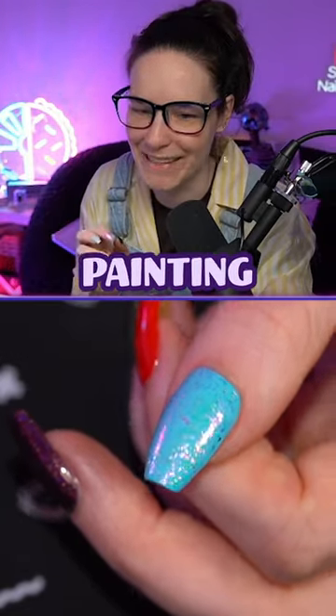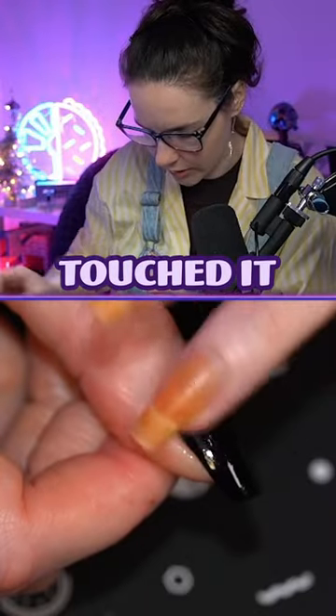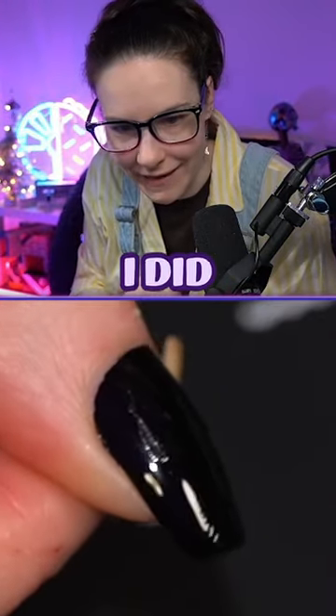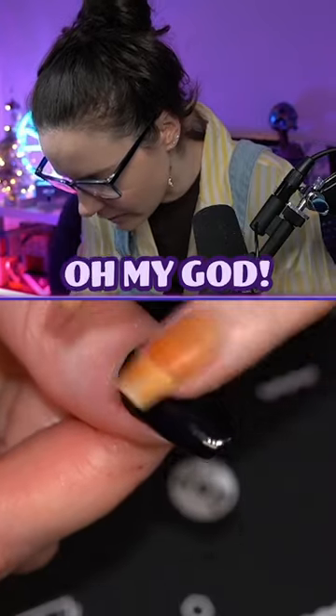Everything about this manicure and the painting process has been quite chaotic. I just touched it. Oh no, look what I did. Save it. Surgery. Oh my god, saved it.